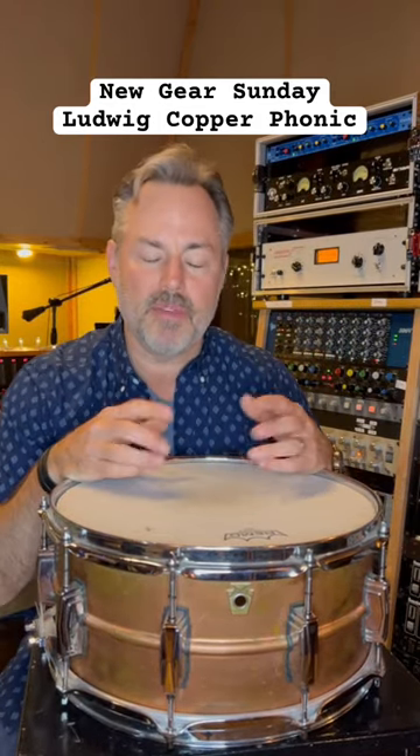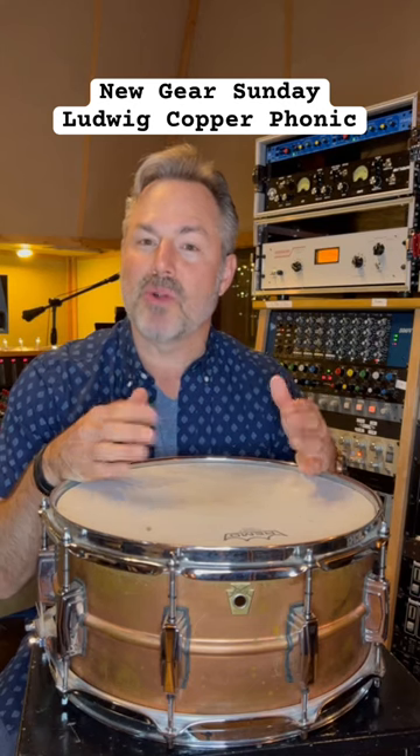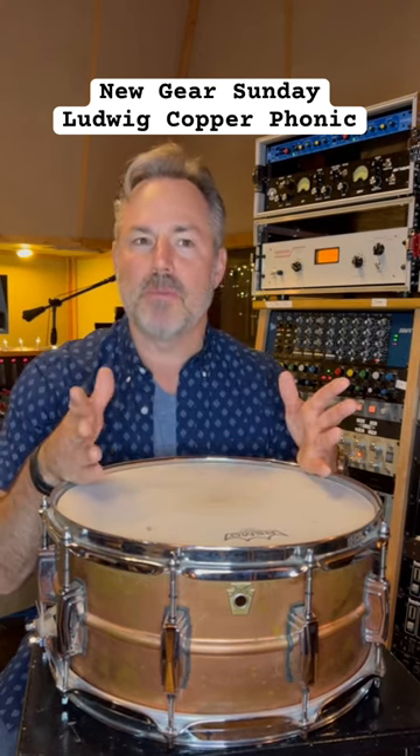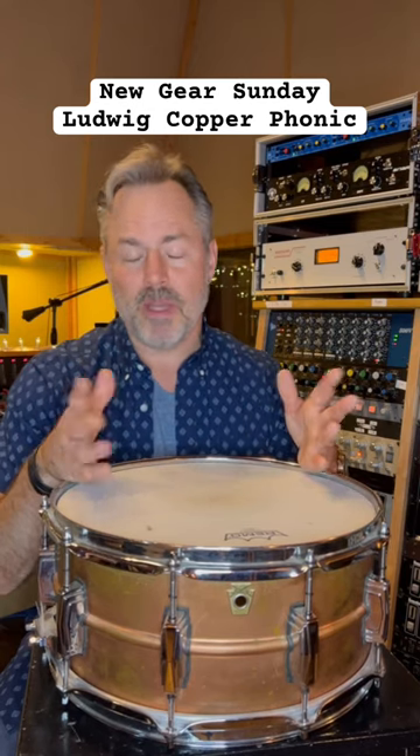Most of us engineers, even if we don't play drums, are pretty passionate about recording drums. I happen to be a drummer, so I probably have more snare drums than most engineers. I admit it.